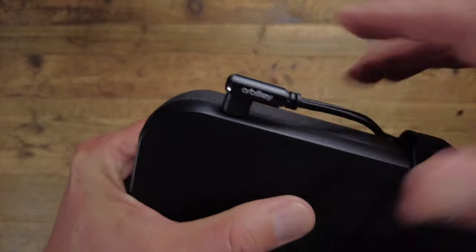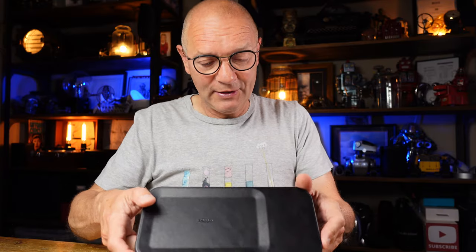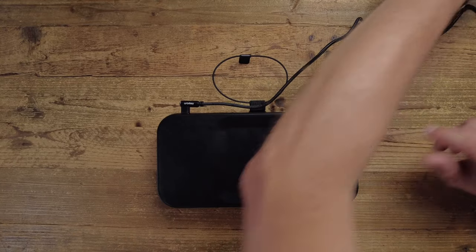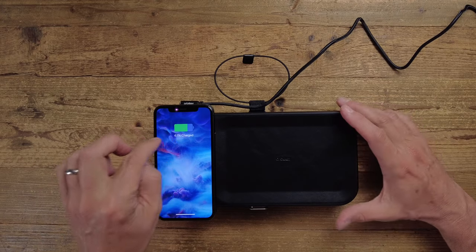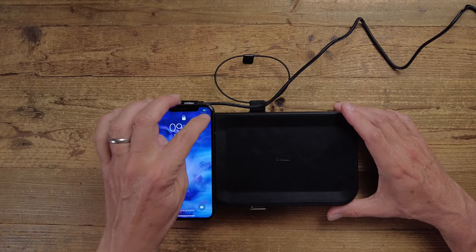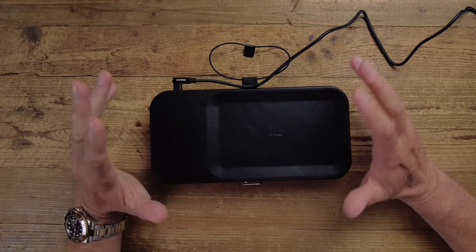The wireless charging base is powered by a USB-C cable. There's no indicator light, but if you put a phone on it, it charges as expected. The charger is 10 watts, which appears to be a standard power level for wireless chargers.